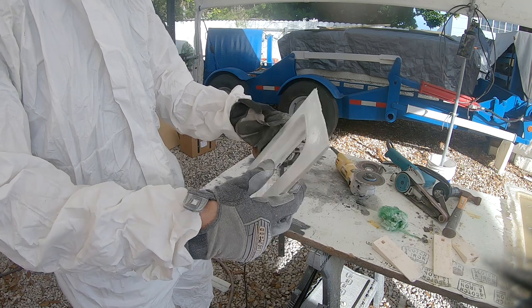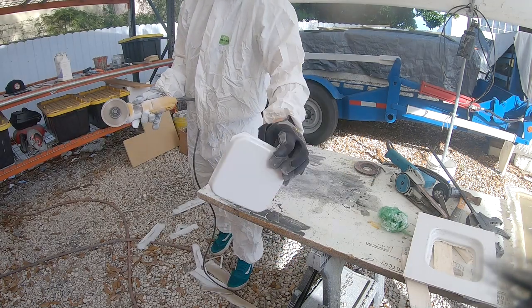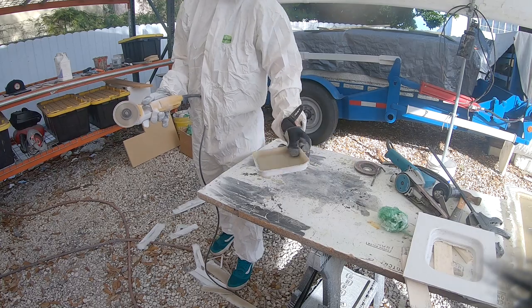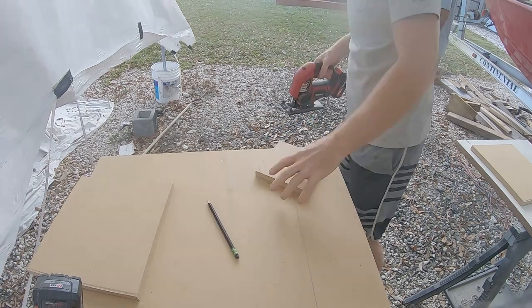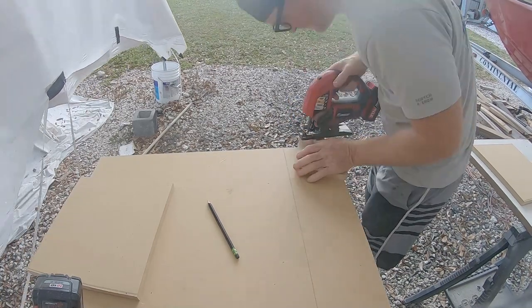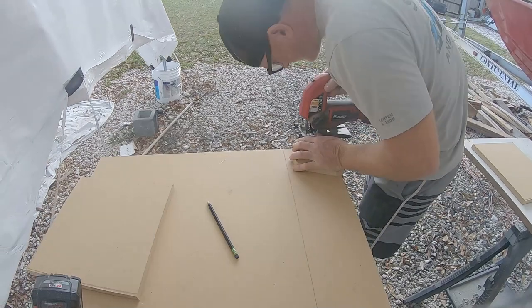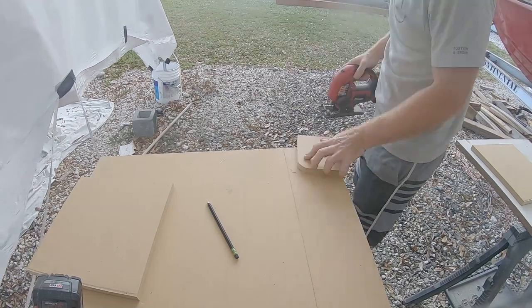In this video I'm going to show you how I made an MDF mold for a deck receiver in a fiberglass lid. This little receiver is going to be small — a six inch by six inch lid and receiver without gutters — and it's going to be used for access to a fuel tank sending unit.